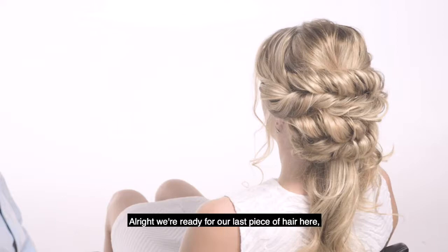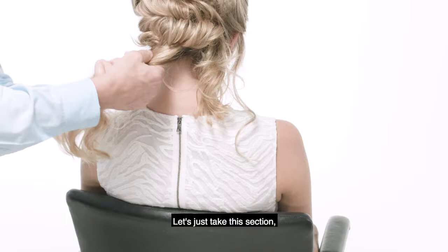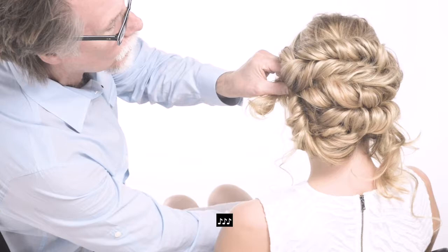We're ready for our last piece of hair here. I'm just gonna push your head down a little bit. Let's just take this section and give it a light twist. Let's just bring this up like that.